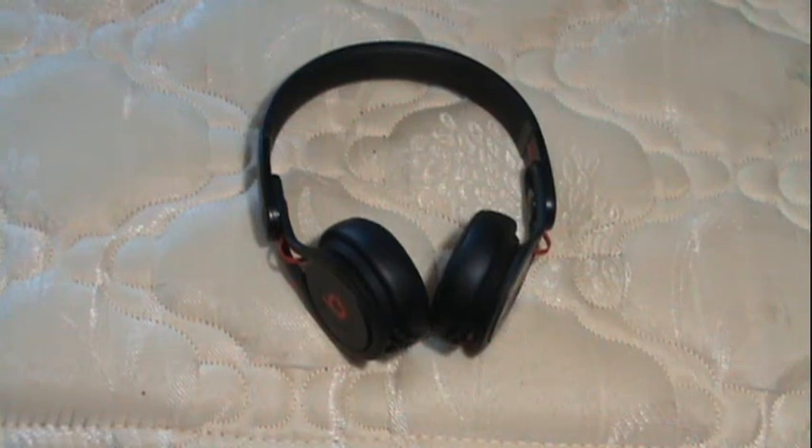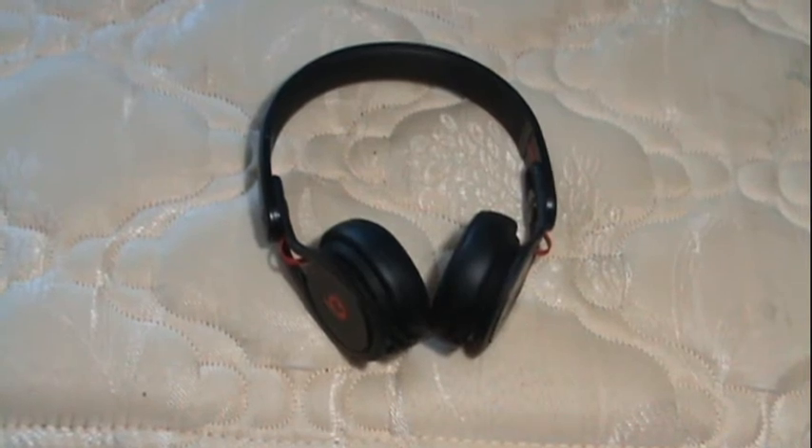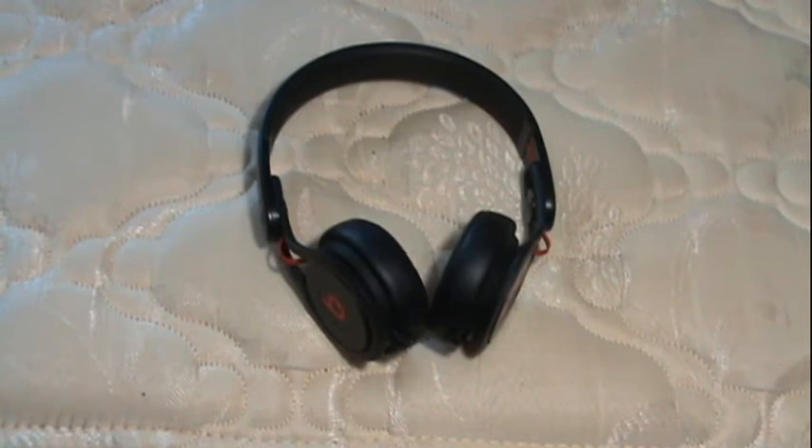Hey YouTube, this is Ram98872 and it's been about six months since I got the Beats by Dr. Dre Mixr. So here's an update. Within the six months, I've just been using my Beats for school. I don't use them in class because I'm Filipino. I also use them for road trips and they've been really convenient.